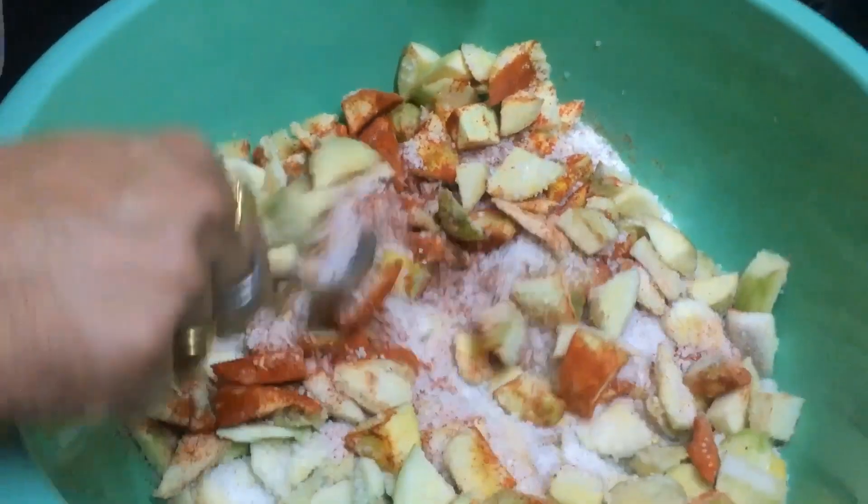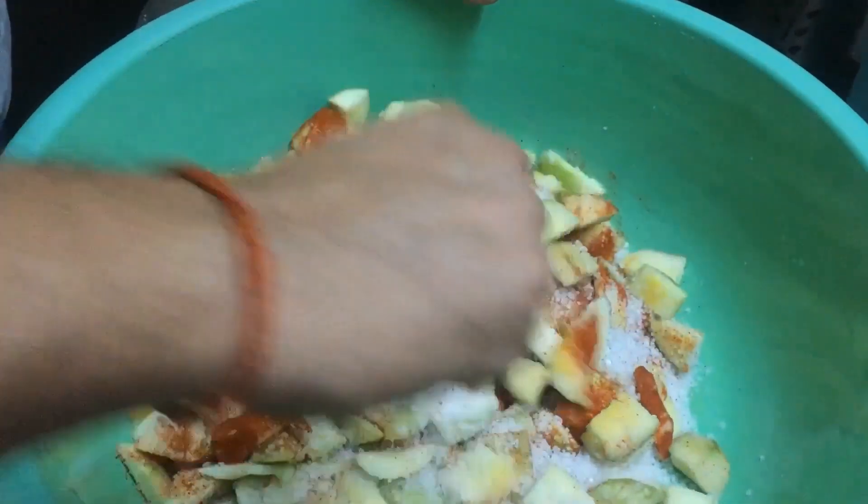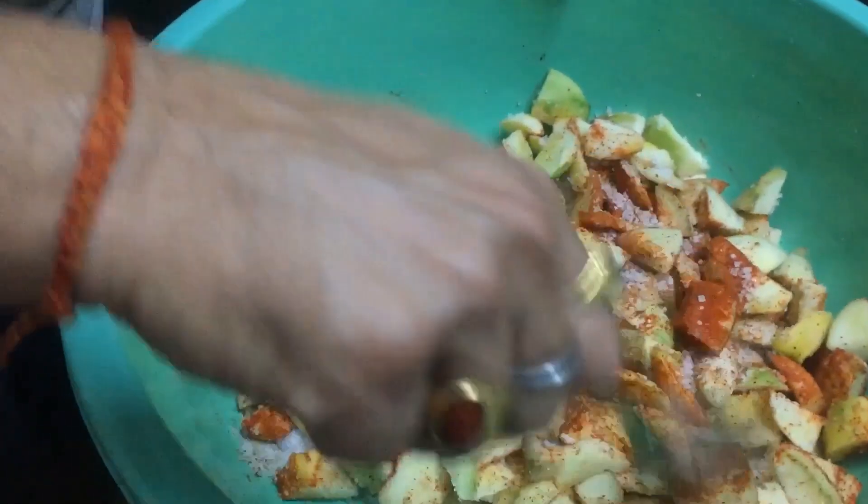Mix it properly. You can see how well we mix it. I mix in the other ingredients as well.